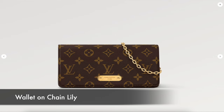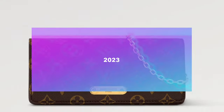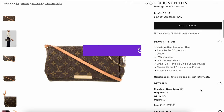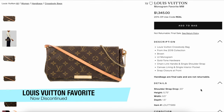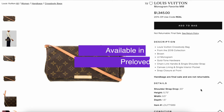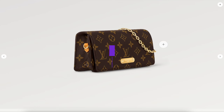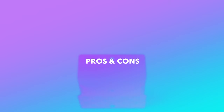The Wallet on Chain Lily from Louis Vuitton was released in 2023. It is a very small, very simple, classic bag. I think it looks a lot like a newer version of the LV Favorite bag. The Favorite is currently discontinued — you can only buy it on the pre-loved market. I find that this new Wallet on Chain Lily looks a lot like that but a little bit smaller and has a chain strap.